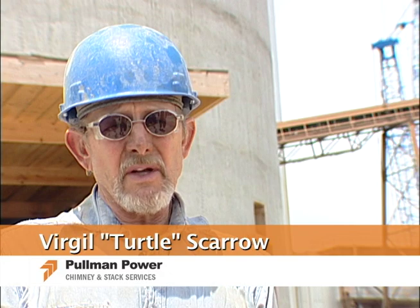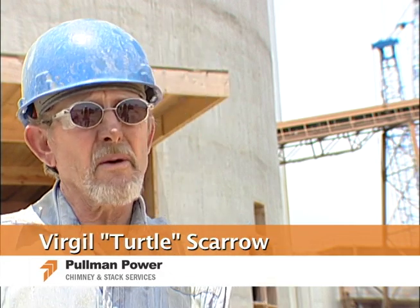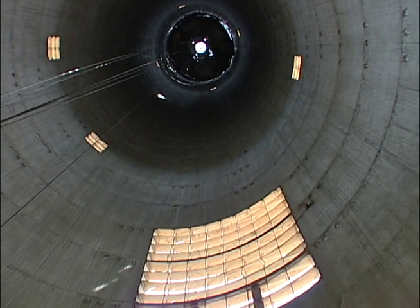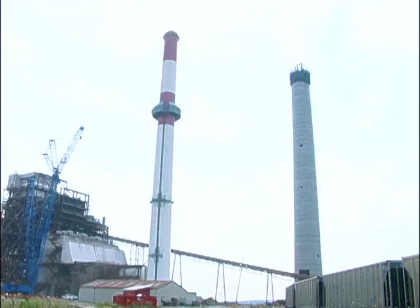We're looking at anywhere from the mid to the end of August, we'll be done with the concrete and topped out. We started at a 47 foot base and it'll top out at 27 foot. The circle gets 10 inches smaller each day, and we pour roughly 7 foot 6 each day.